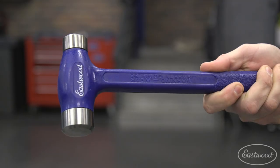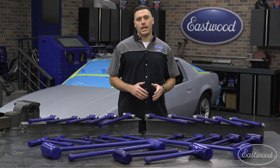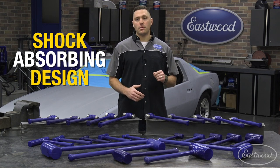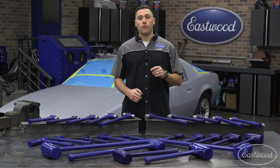Each version comes with a shot-filled canister which is welded directly to the rod inside the handle. This achieves two important functions: first, it deadens the blow to absorb the shock while maximizing powered impact, and second, it ensures more strength for longevity.